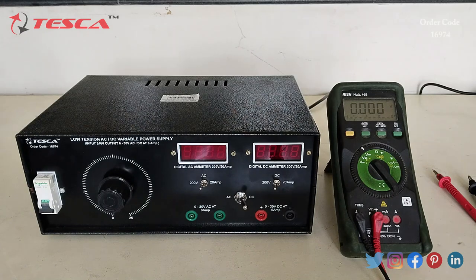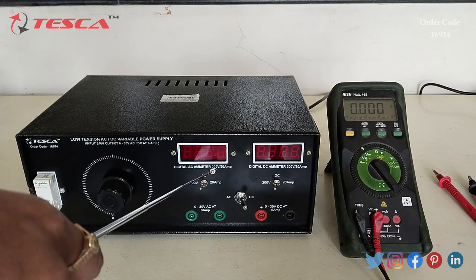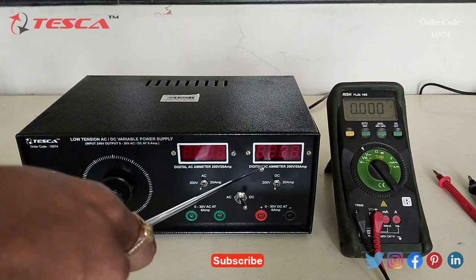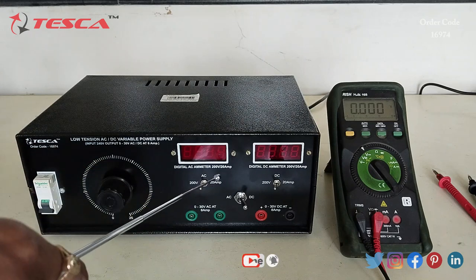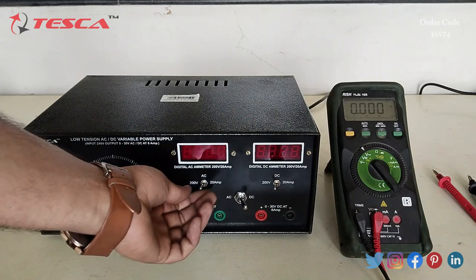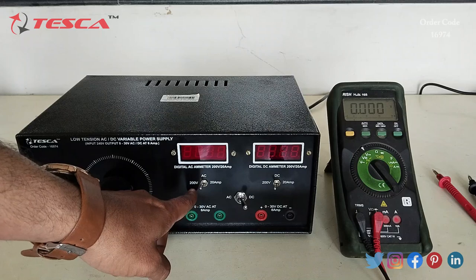This is the low tension AC DC variable power supply. This is the main MCB on/off button. This is the variable port — by using this port we can vary the voltage. This is the digital AC ammeter which can read 200 volt AC and 20 ampere current. This is the digital DC ammeter which can read 200 volt DC and 20 ampere current. This is the AC switch and this is the DC switch.